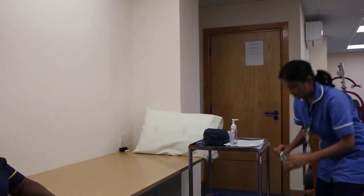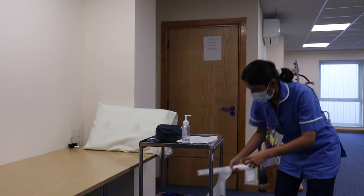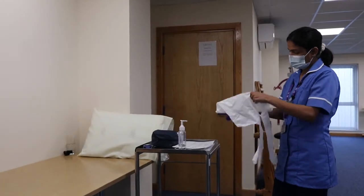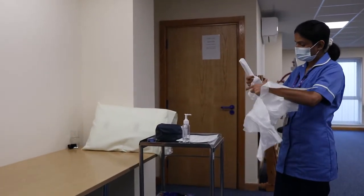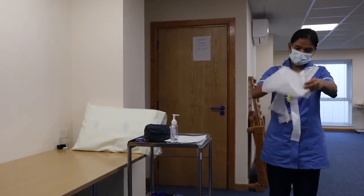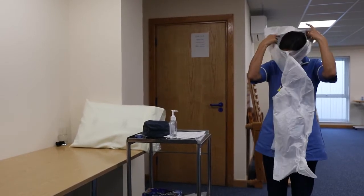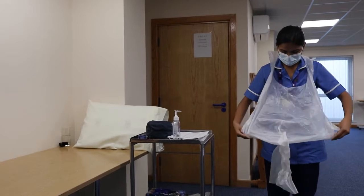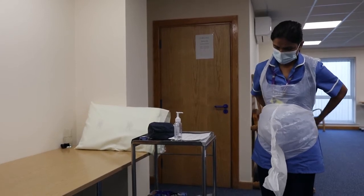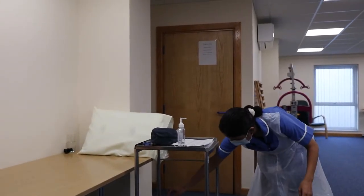Because of COVID, we are taking precautions, so I will be putting on my mask, wearing an apron, and clean gloves.